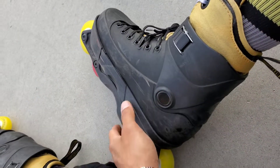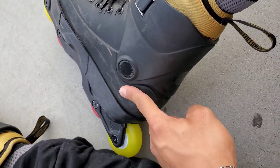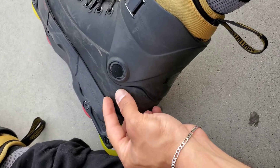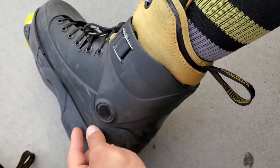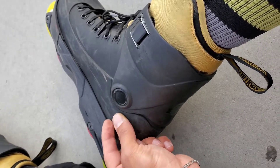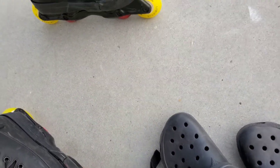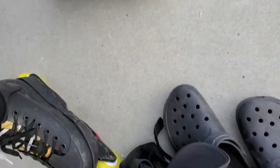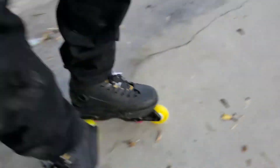I just put these on, like 30 seconds ago, and I slightly feel on the back of my heel — kind of where the liner and the velcro from the cuff meet — being pushed. When I first put these on originally it felt like it was pinching. I can hear the actual plastic rubbing against the boot from the wheel.